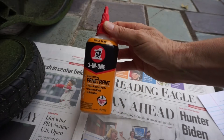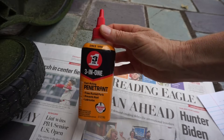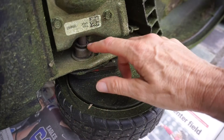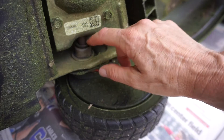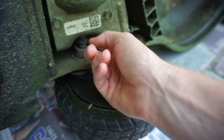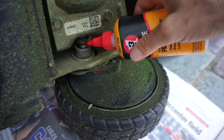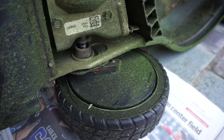Buy some penetrating oil — there are many different brands, you don't have to choose any specific one. Apply some penetrating oil at the edge of the dust cap. In my case, since it's already loose, I'm just going to push it aside and squirt some penetrating oil in that space.